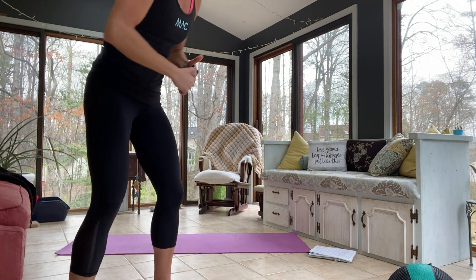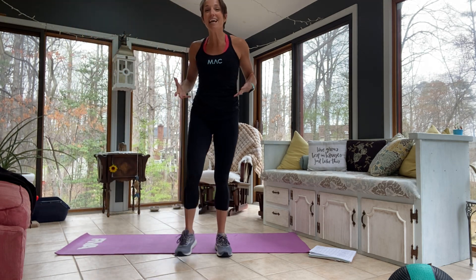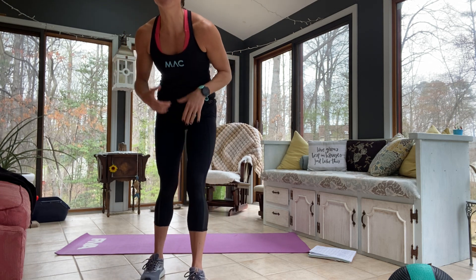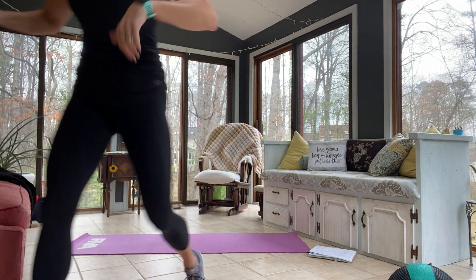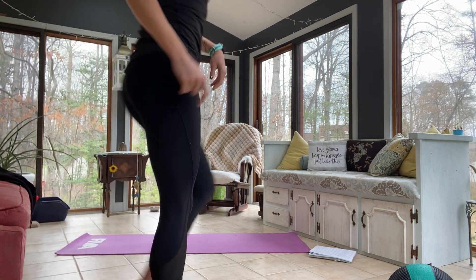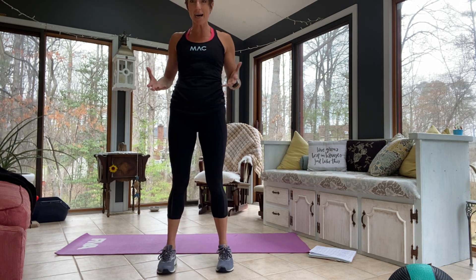I'm hoping the people that are blacked out are ready — ready or not, I should say. So today we have core and Tabatas. Can you hear me okay? Thumbs up. A little bit-ish. Okay, hold up. All right, so I turned it down a little bit. Here we go. So we have core Tabatas today.